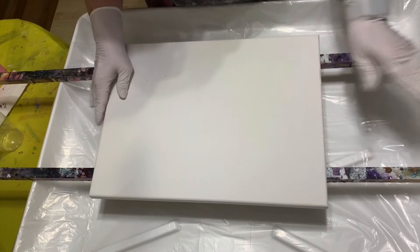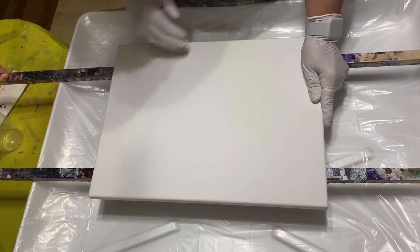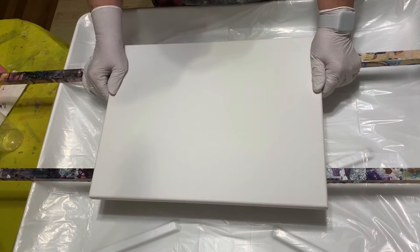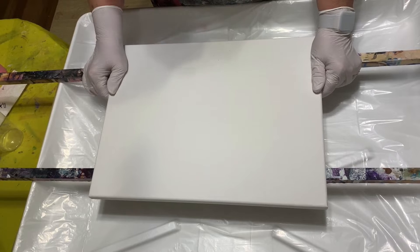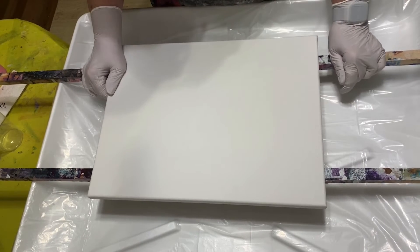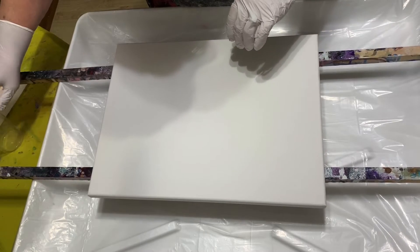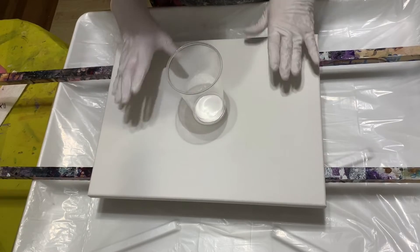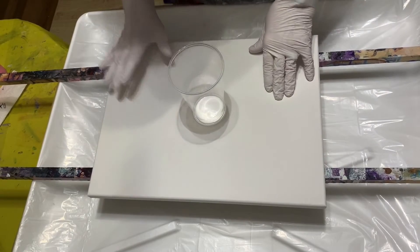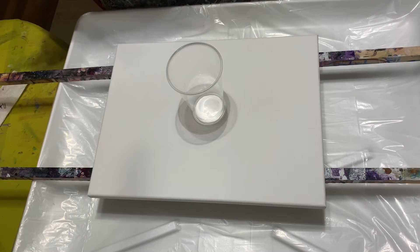Today I'm working on a 12 by 16 canvas. I'm going to be doing a wandering ring pour — haven't done one for a really, really long time, so I hope it turns out good. There's my cup I'm going to be pouring my paints into, so let's just get started.